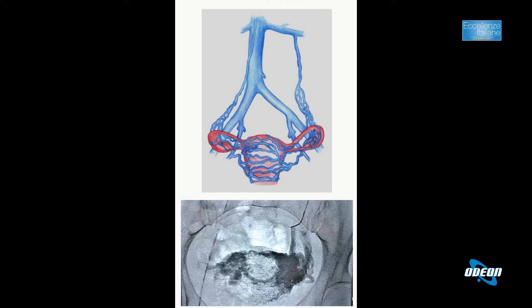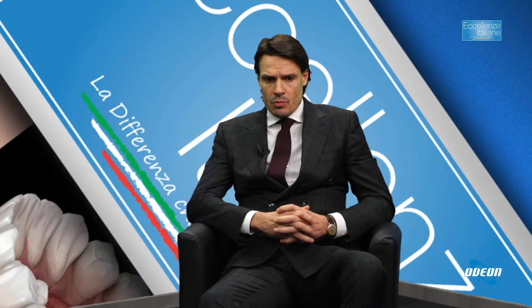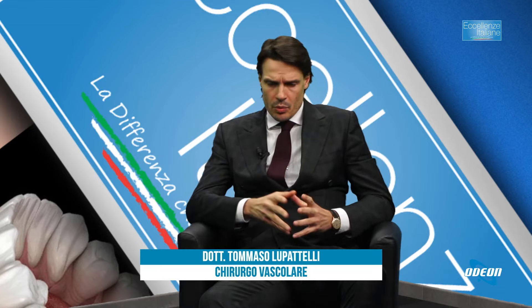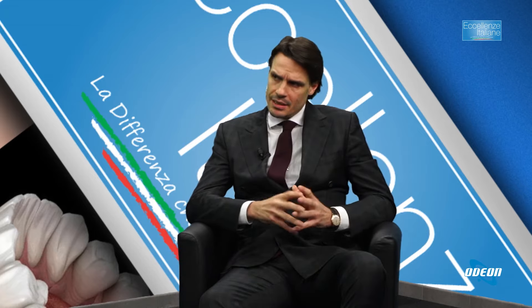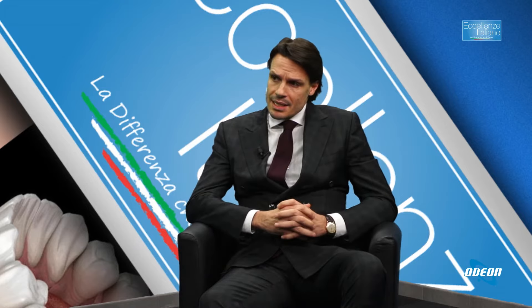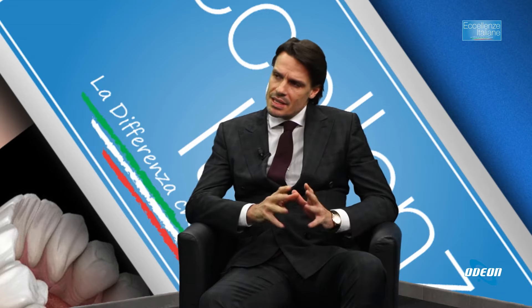In questo caso vediamo un varicocele femminile abbastanza importante, che può provocare dolori molto importanti a livello del basso addome e della pelvi, ed è una patologia sicuramente invalidante. Intervenendo come nell'uomo, inserendo delle piccole spiraline o dello sclerosante, siamo in grado di trattarlo e far recedere i sintomi velocemente, in assenza di ogni tipo di intervento più invasivo: sono interventi mini-invasivi.